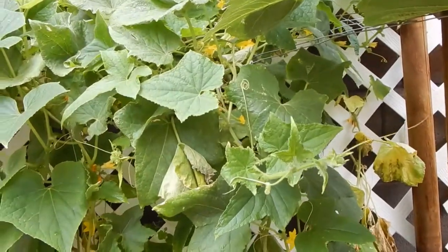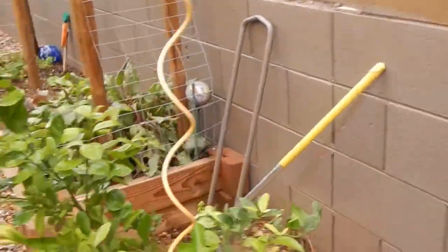Let's go look at that cantaloupe. I need to stop killing my tomatoes.